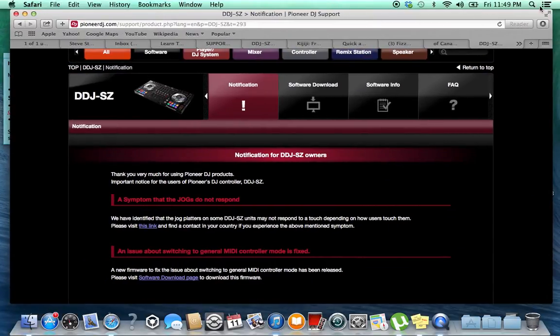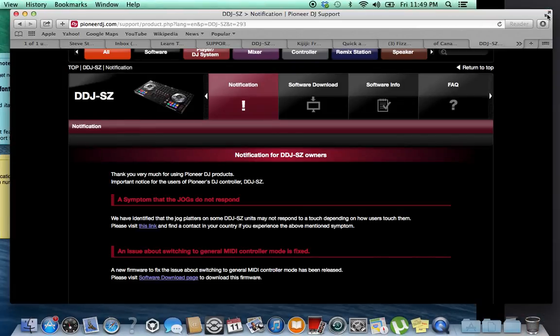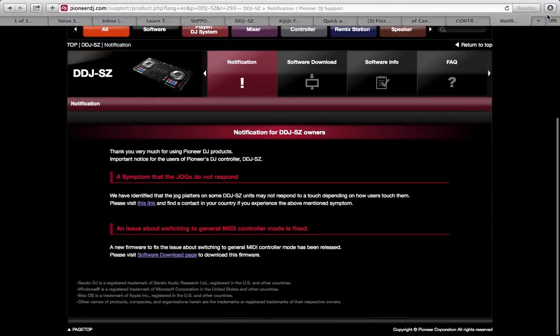We're here talking about the DDJ-SZ and the jog wheel sensitivity issue. At first they were saying use more fingers or whatever, but now they're saying there's a problem. The symptom: the jog wheels do not respond. They've identified that the jog wheels on some DDJ-SZ units may not respond to touch depending on how users touch them. I had my fingers all over those things and they just didn't work.